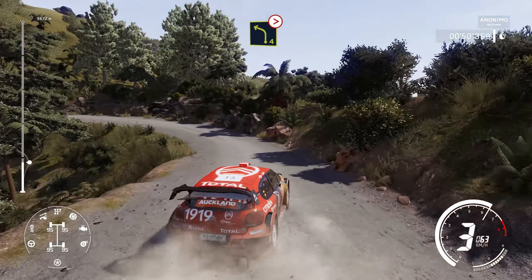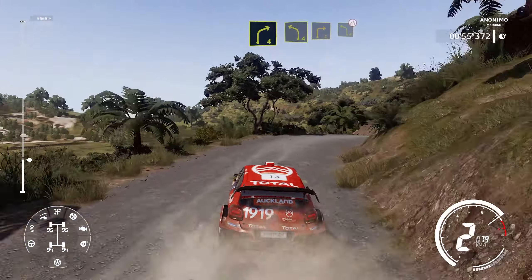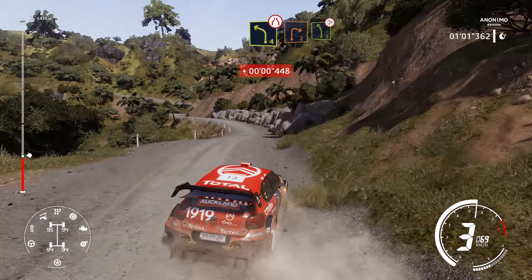Open hairpin right, into left 4, Titans. Into right 4, short, and left 4, cut. Into right 3, and left 4, narrows. Into right 2, and left 5, long, Titans.